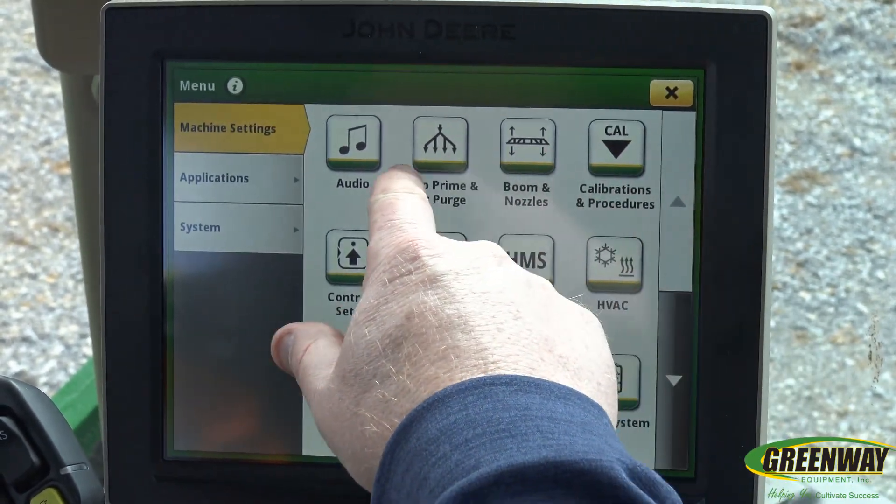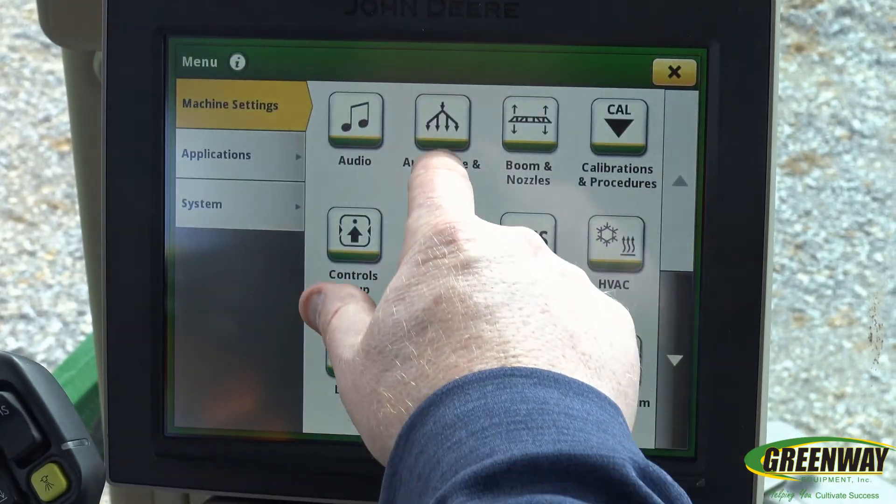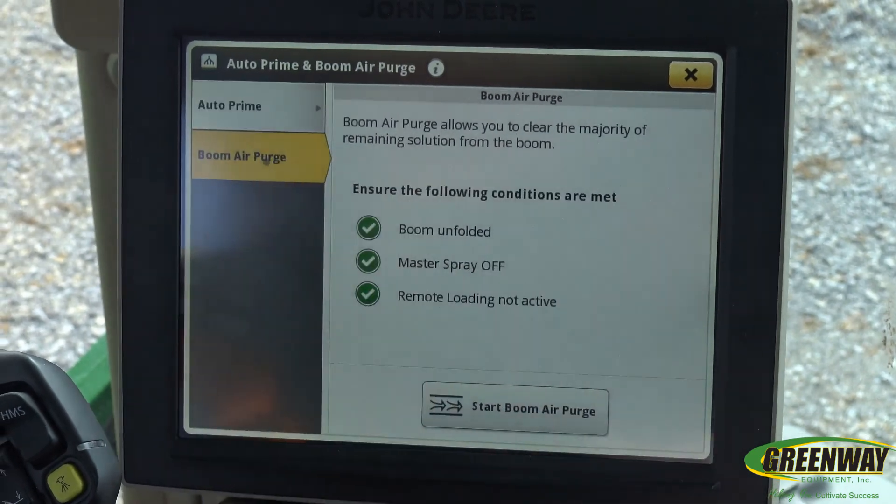So you just go to the menu button, go to Auto Prime and Air Purge, and you select Boom Air Purge.